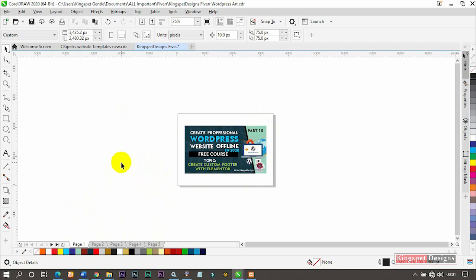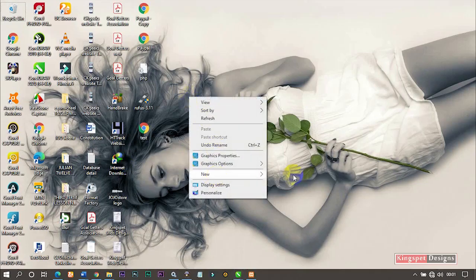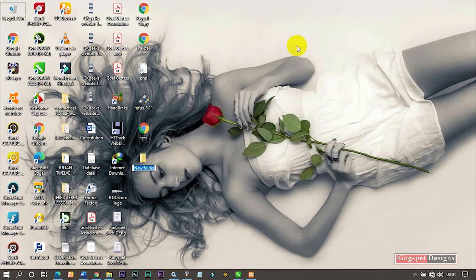First of all, I'm going to go to where I want to save all those images. I'm going to create a folder where I'll save the exported pictures. Let me name it 'exported.' This is where I'm going to save them — as you can see, the folder is currently empty.